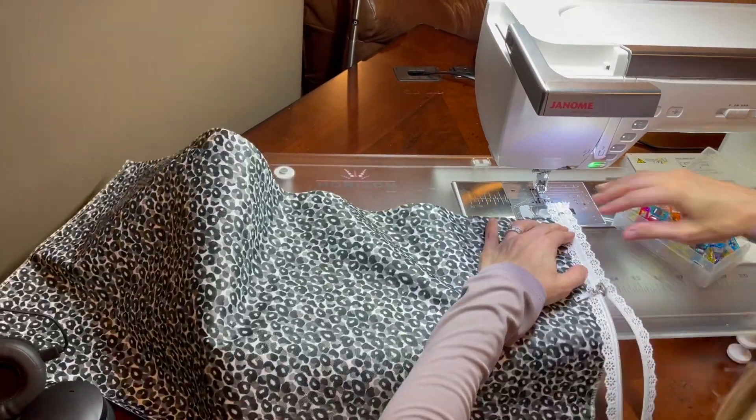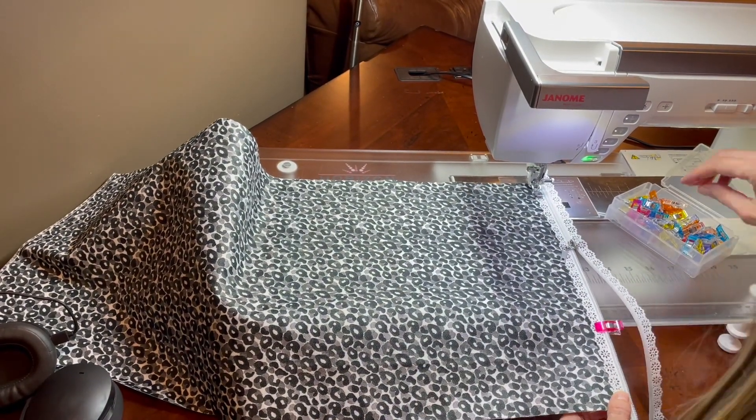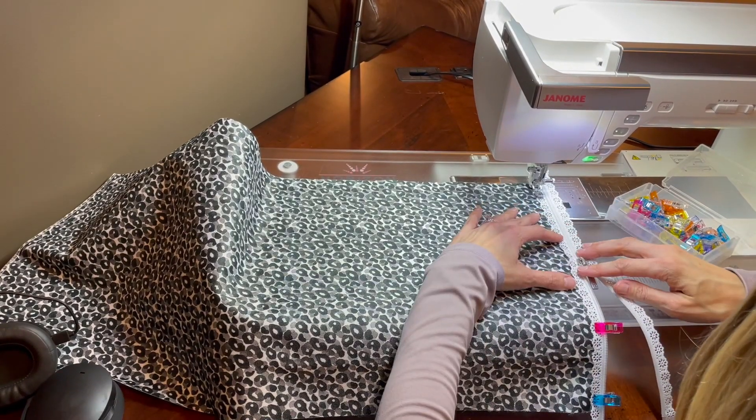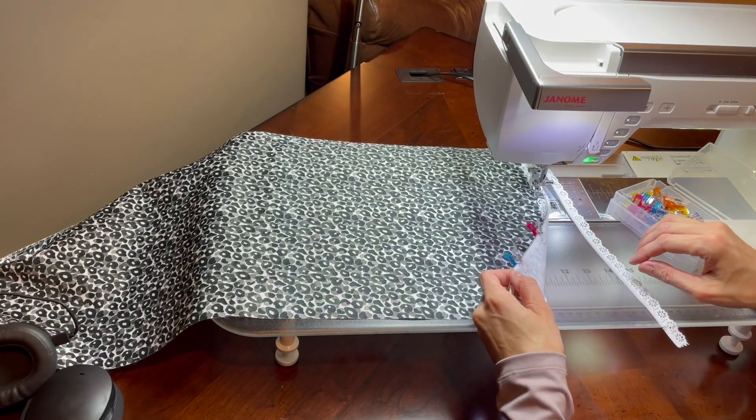I actually wrote a blog post on how to make these wet bags for the Modish Quilter. I will pop that link in the comments below and you can click on it and follow all the instructions on how to make these.